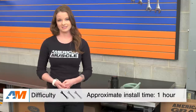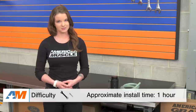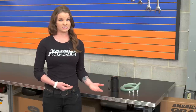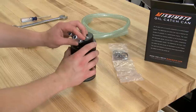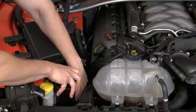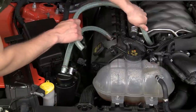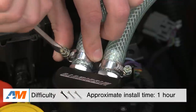The install here is really pretty easy — you're looking at spending about an hour's time, and this is going to be a one out of three wrenches on the difficulty meter. Since this is a universal catch can, you have a little bit of room to play around with how you want to install it. You do need to get to your PCV valve and then determine the best location to mount the can. Before you mount the can, I'd suggest having all your fittings in place so the can's ready to bolt right up. Then it's just a matter of running your hoses — connect one length of hose to the PCV fitting on your cold air intake and run it to the catch can, and the other hose will need to be run to the PCV valve itself. If there's any extra hose left over, you can always cut that off.